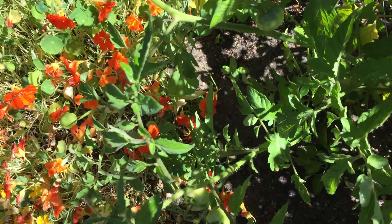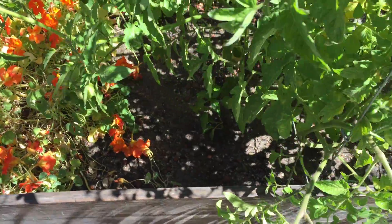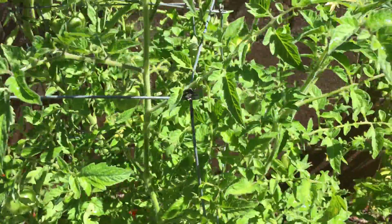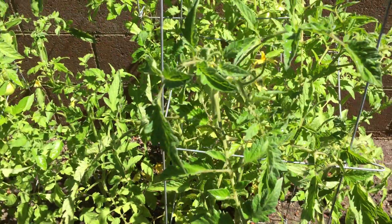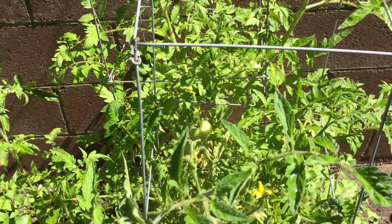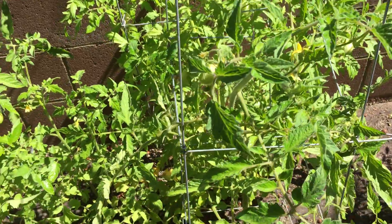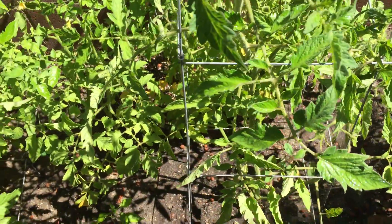Hidden in there, we've got some basil. More tomatoes. These are tigerellas — tiger striped. These tomatoes I got at the store. They were yellow on the outside and red on the inside. I've gotten a lot of flowers, but very little fruit. I don't know if they needed to be pollinated or what.